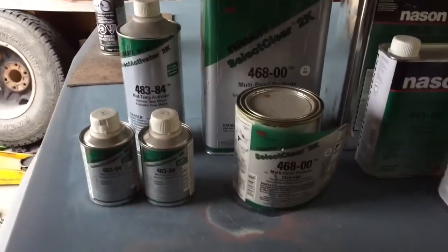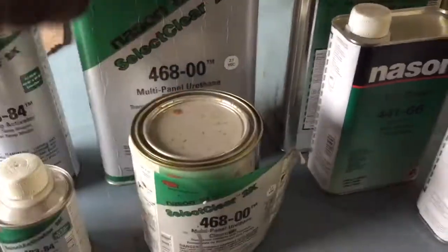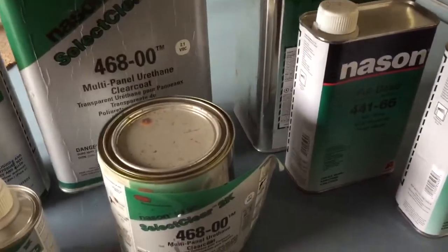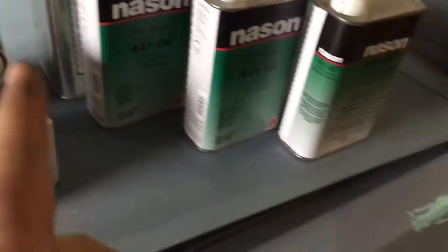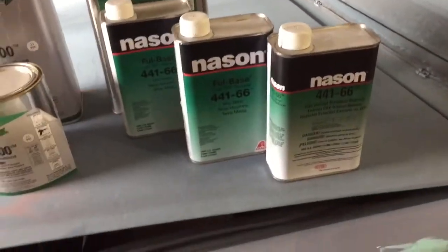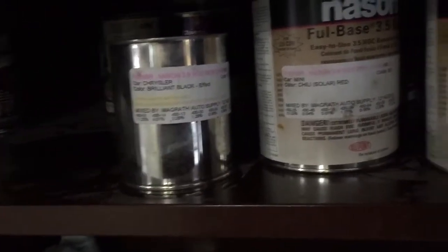This is all stuff I have left over from other jobs. I've got lots of activator, about two quarts of clear coat, a reducer — lots of reducer — and then I bought paint. I still have this blue, about half a quart, which I'm going to mix in with it, and I have red, but I'm not going to be using that. I might add a little bit of this black to darken it up a bit.